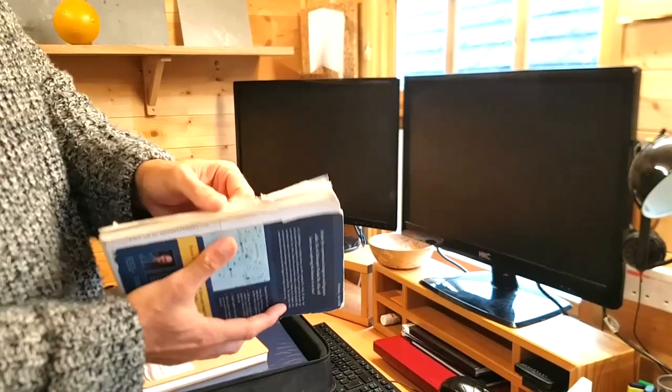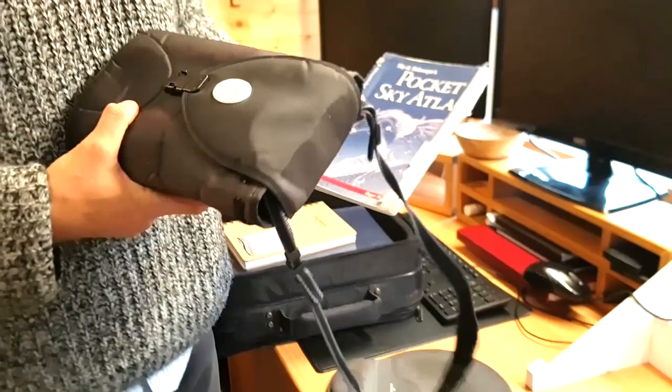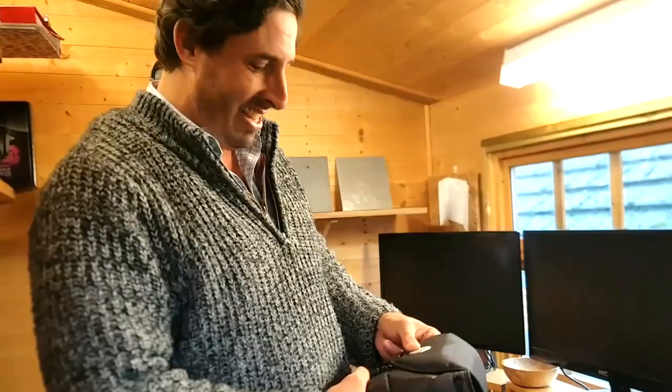The Pocket Sky Atlas is about 15-16 years old and battered beyond belief, but because it's all printed on laminated plastic paper the actual charts themselves are fine. It's a really nice size because it fits in my binocular case. If I'm away with work or family, it goes inside the case along with the binoculars, a little notebook, and a pencil — that's my lightweight travel setup. Because they're image-stabilized binoculars I don't even need to take a tripod.